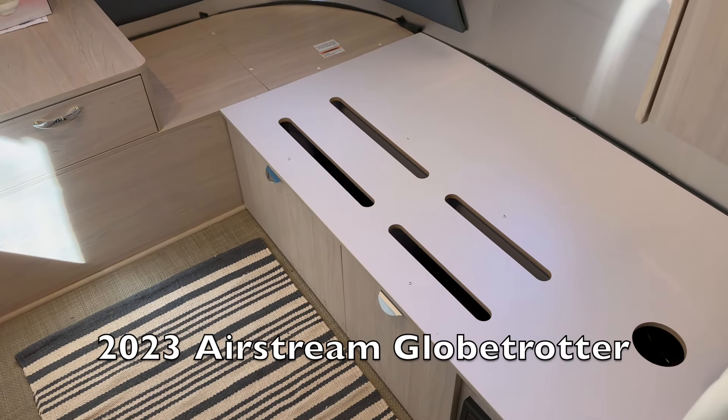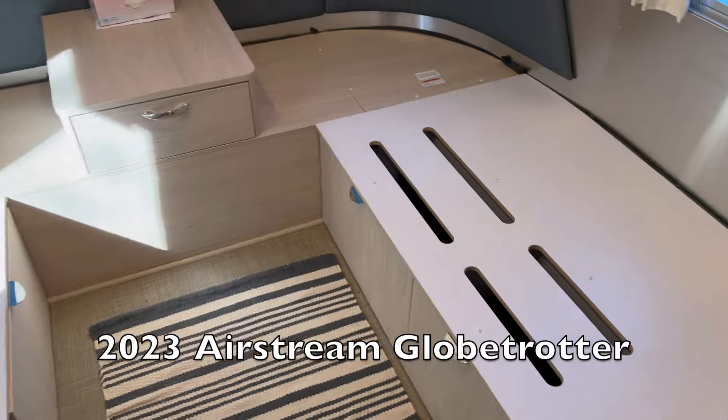Here's the before shot — we've taken the mattresses out and we're waiting to get the bed mod done.